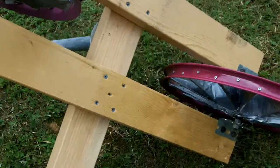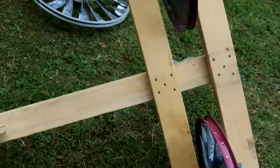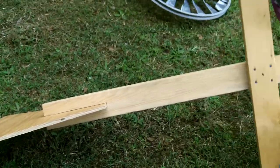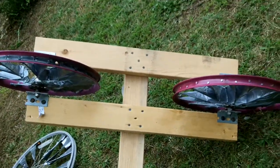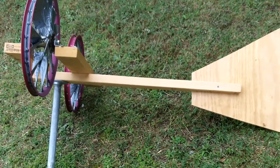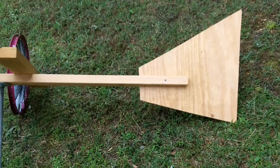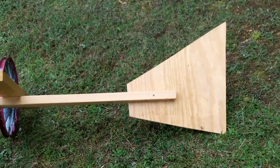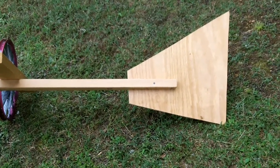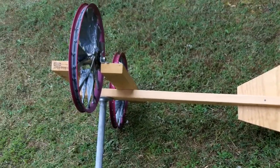Let me go ahead and show you the frame — this is just one two-by-four. Here's the side view. I am wondering if I may have the tail a little too small, but when I go to test it, if it's just spinning around in the back of the truck, well obviously the tail is too small and I need to do something a little bigger. But I'm going to try that one first and see how it goes.